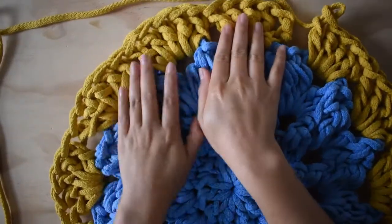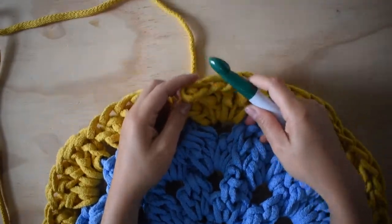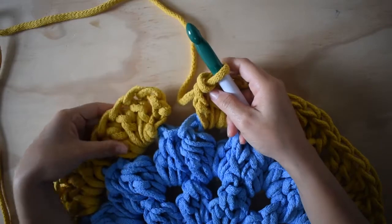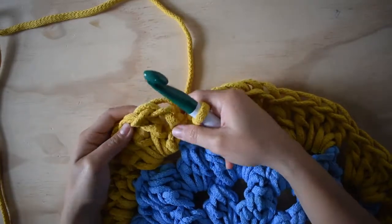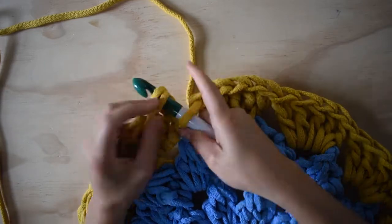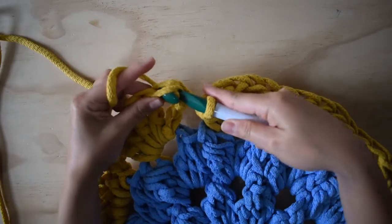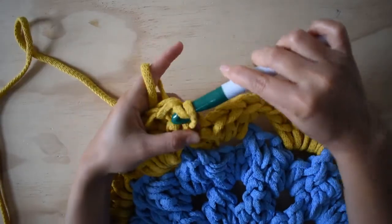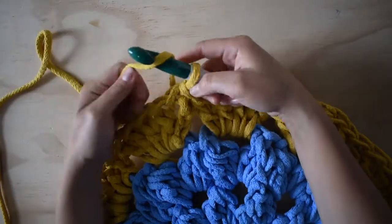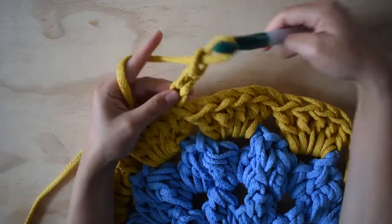Ya quedaron los bordes así. Ahora lo que vamos a hacer es cerrar con un punto deslizado. Para esto me voy al primer punto alto que fueron tres cadenas — me voy a esa tercera cadena y cerramos con un punto deslizado. Ahora algo muy importante: vamos a hacer esto — uno, dos, tres cadenas.